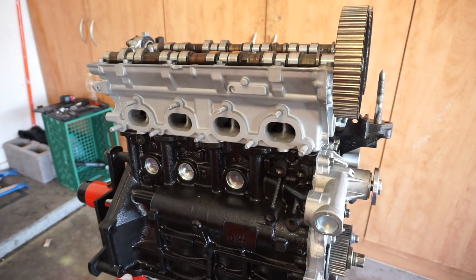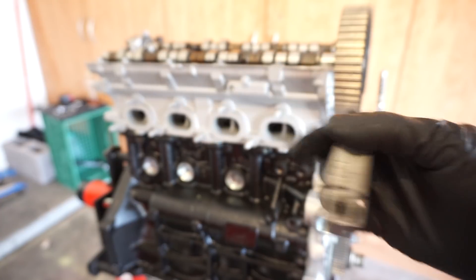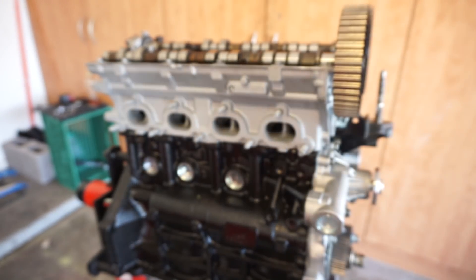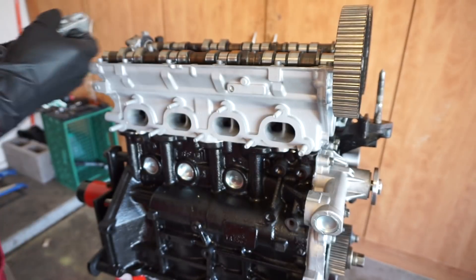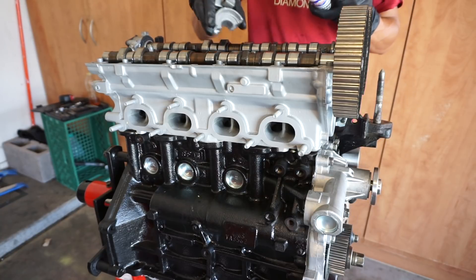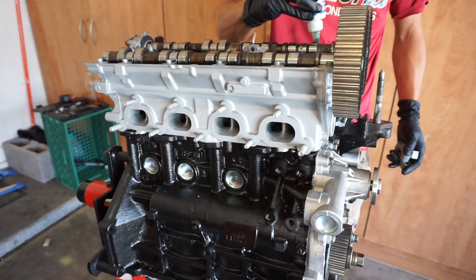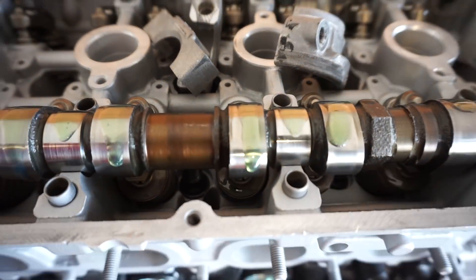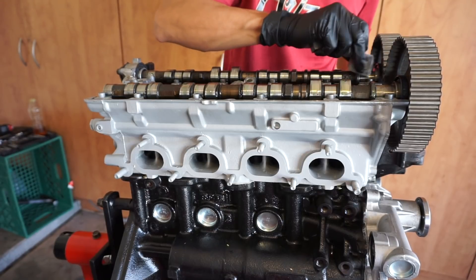I'm going to get started installing the cam caps. These are pretty simple to install — as you guys can see, they have a little 'I' and then a number, so they're all numbered: I1, I2, I3, I4. 'I' means intake cam cap, 'E' would be exhaust. You start from the first one which is I1, but before I do that I'm going to go ahead and lube up the cams — just throw a bunch of lube on there.